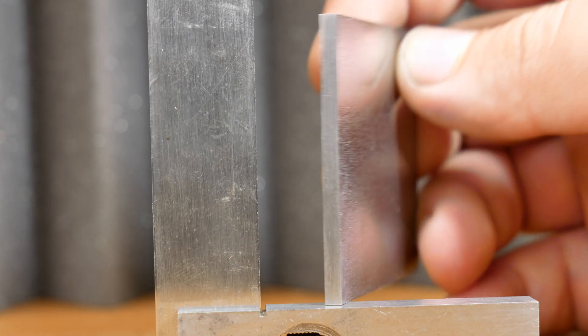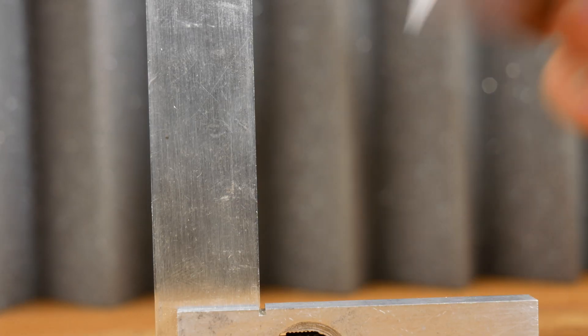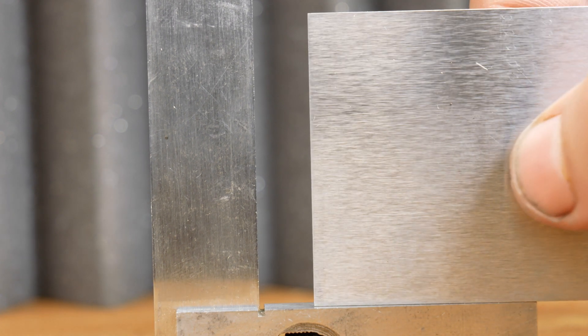Okay, moment of truth. Have I managed to create a nice square angle here? Here we go.